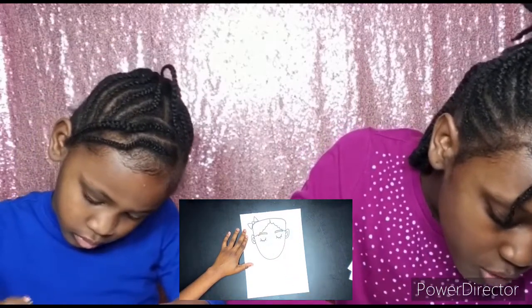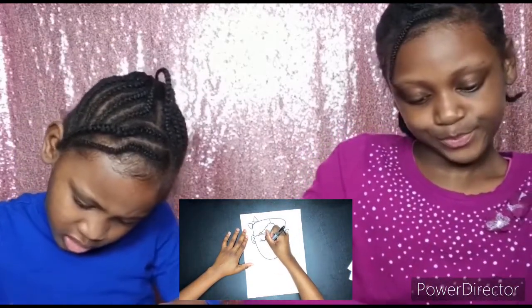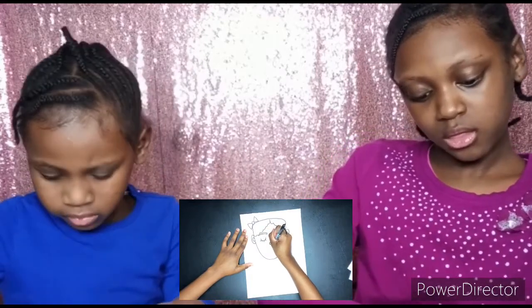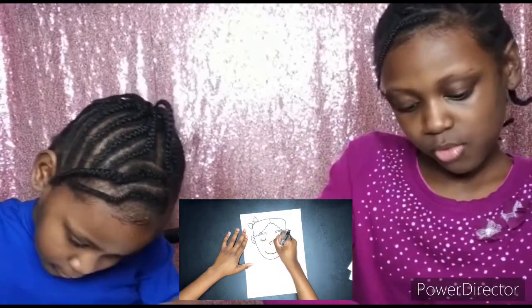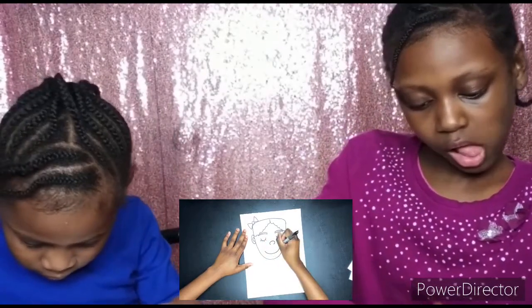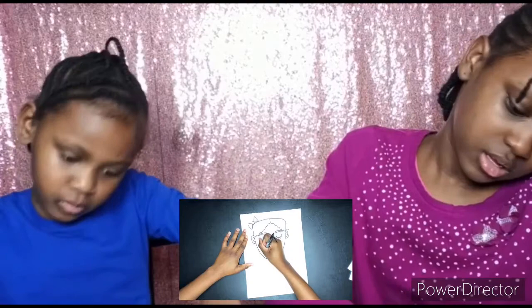Looking nice! Now I'm giving her a button-shaped nose by doing a curved line, then I'm going in and curving it out with a smile. I'm adding some cheeks to her with some smaller U-like shapes.